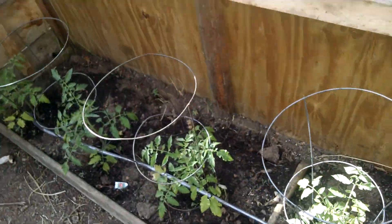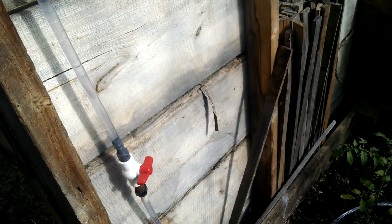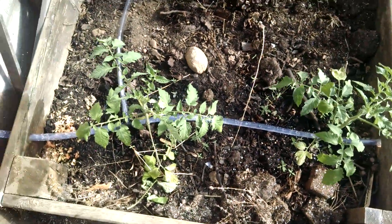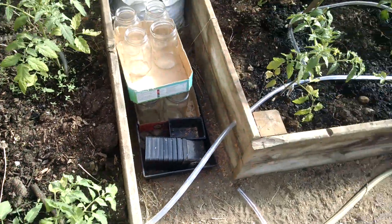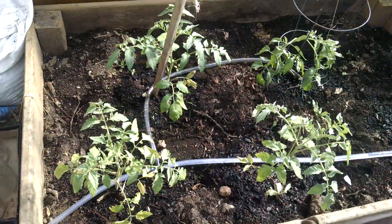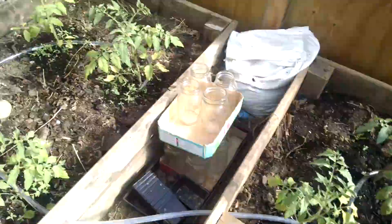It covers all these tomato plants. Each tomato plant has a hole and it doses water. Here's a second valve for this side of the greenhouse. You can see it ran through this box, so each plant is covered. We'll just turn this one on.